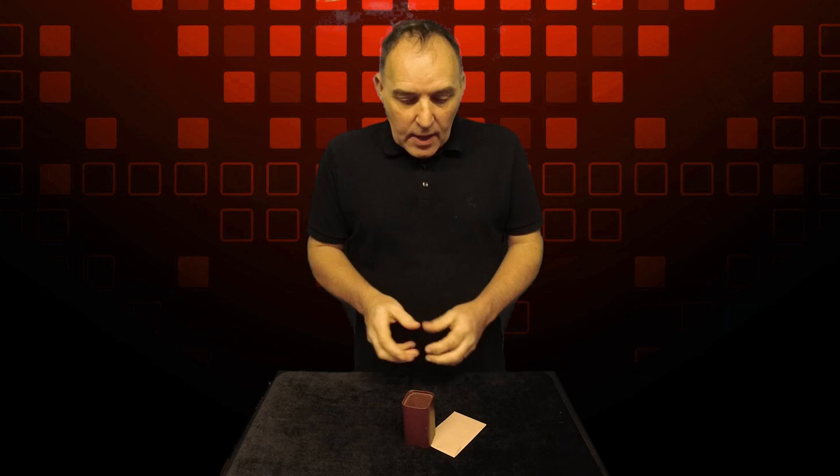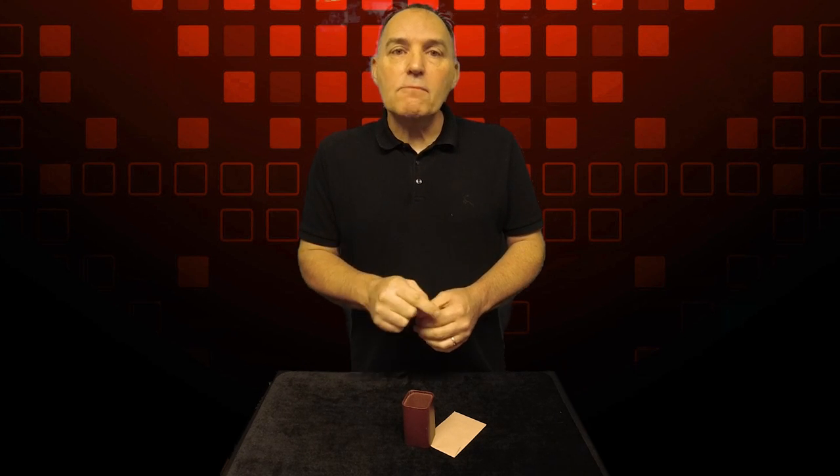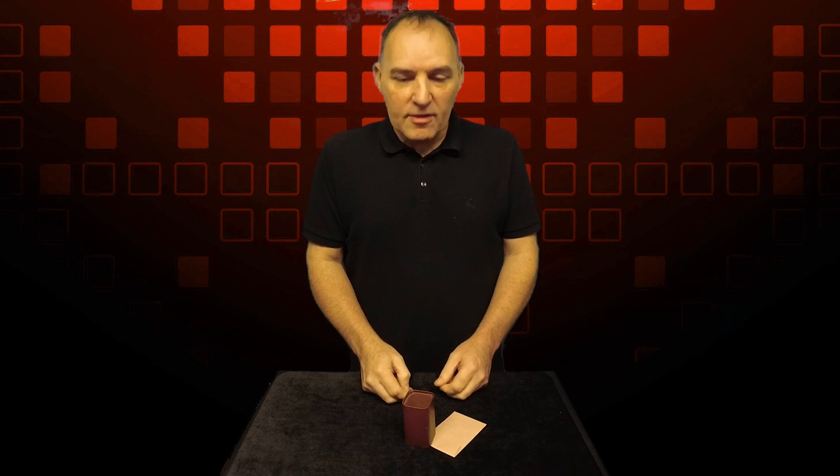Hi guys, welcome back to the Totally Magic channel and another great card trick, because that's what we're going to do today — impress you with a great magic trick. This one is going to be a prediction effect, and I'm also going to show you how this can be done by you at the end of this video. So do stick around to the very end because I'll show you the secret to how this works.